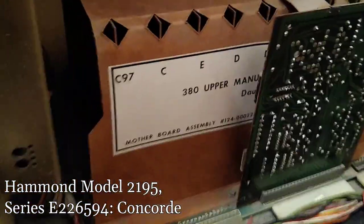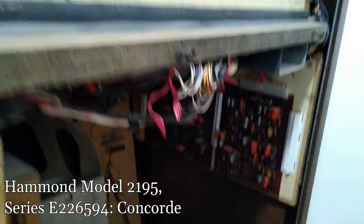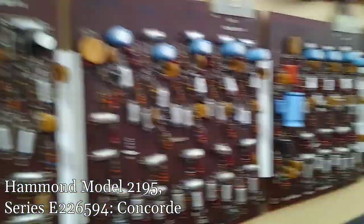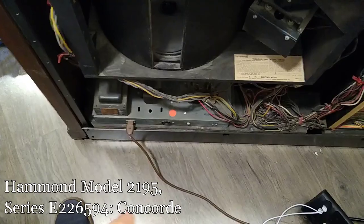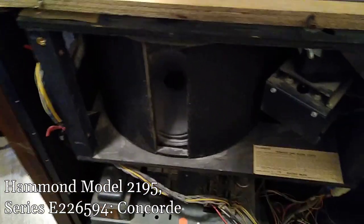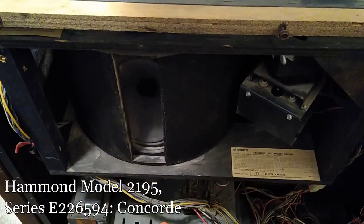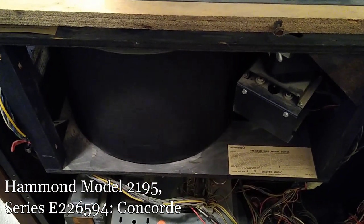Here's our motherboard assembly and our daughter board assembly. So much cool stuff here. I'm going to clean stuff up and then open up the next phase. I thought it'd be fun — I plugged it back in and I'm just going to hit the power switch and watch this unit kick to life in real time.